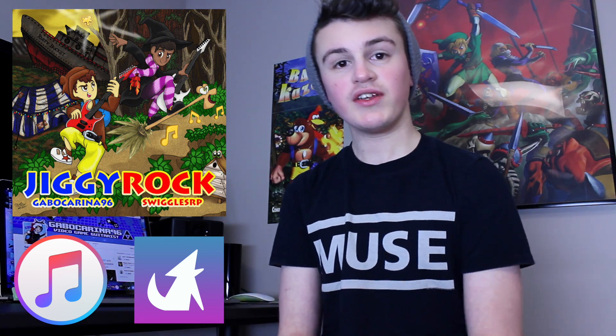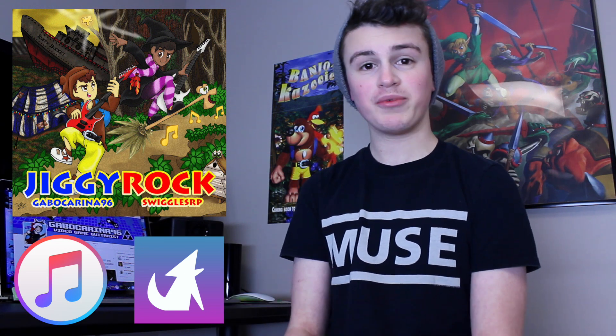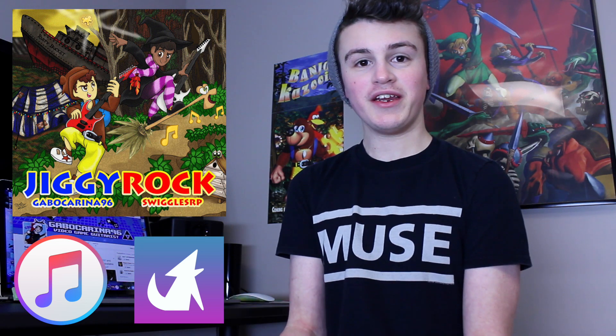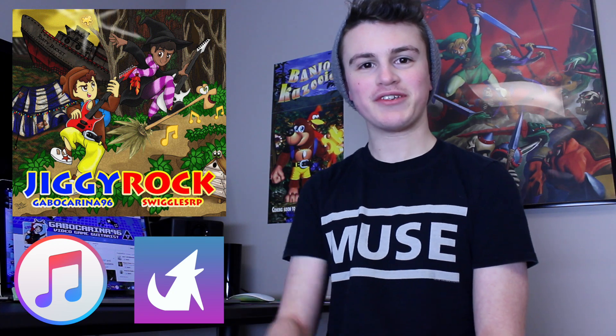I think that's it for this video. Check out Jiggy Rock — we had a lot of fun working on that and I hope you guys will enjoy it as well. I'll see you tomorrow with a brand new video. It's Friday right now, so yeah, see ya guys!